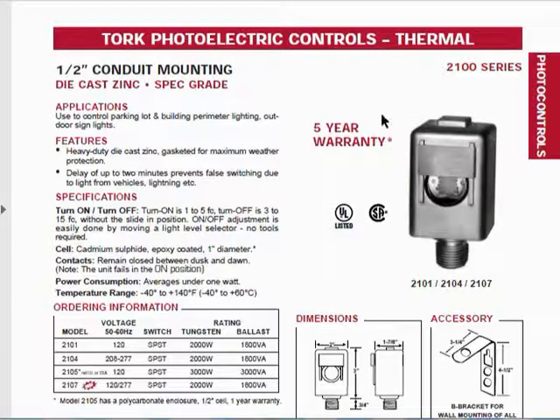It operates from negative 40 to 140 degrees Fahrenheit. This is in a cast metal case and is welded closed, so I can't readily break it open to find out what's on the inside.